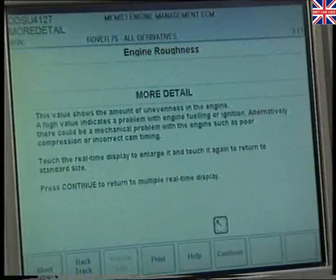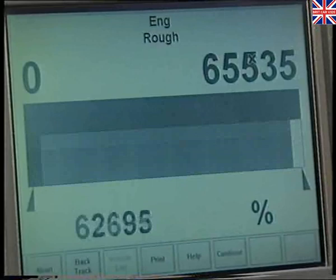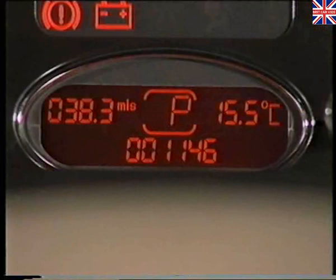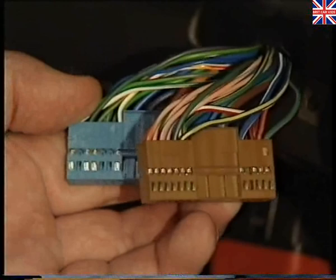With experience, you'll begin to interpret certain key information. For example, if the tachometer and coolant gauge are working, it indicates that the CAN link from the ECM to the instrument pack is functioning correctly. Likewise, if the gear selector display of automatic vehicles is functioning, then it indicates that the CAN link from the gearbox to the instrument pack is intact. If, however, a CAN bus-related instrument pack feature isn't functioning correctly, then the problem may well lie in the CAN wiring. In this instance, and under guidance from TestBook, a multimeter can be used to check the continuity and polarity of the CAN wires.